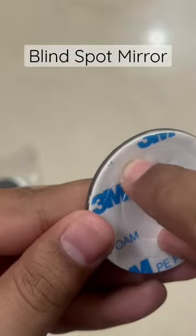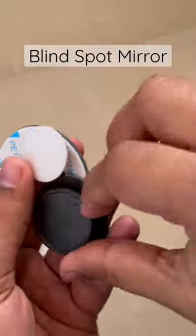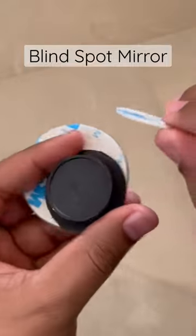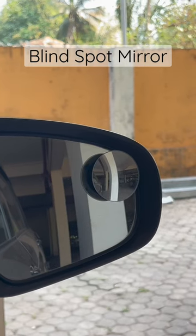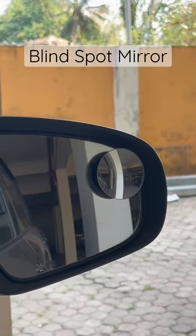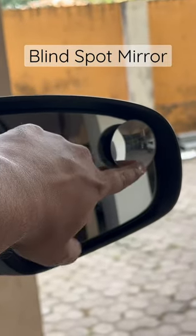The 3M stickers are of three layers — the center layer can be used to place it on top of the adjuster, and the other side of the sticker can be stuck to the mirror. Once everything is done, you can adjust it the way you want and see a wider picture from the side mirror itself, which is very useful.